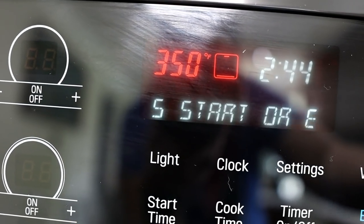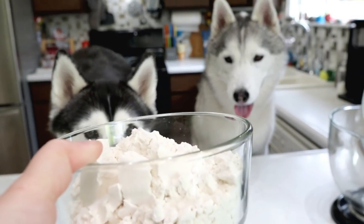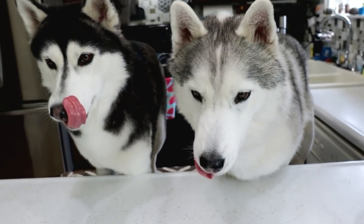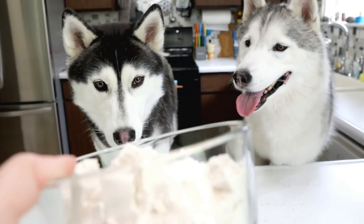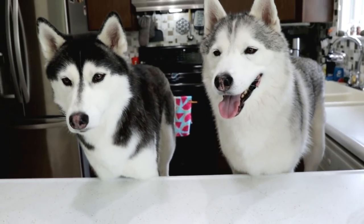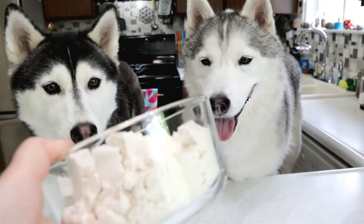Preheat your oven to 350. The first thing we will need is two cups of flour. I am using gluten-free flour. You can also use one cup of all-purpose flour plus one cup of whole wheat flour. Go to Google if you need to do your own conversions.